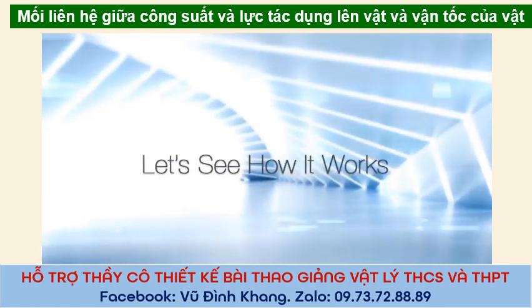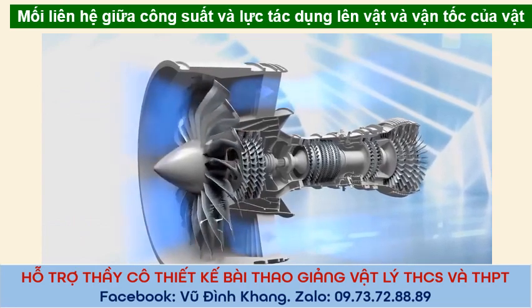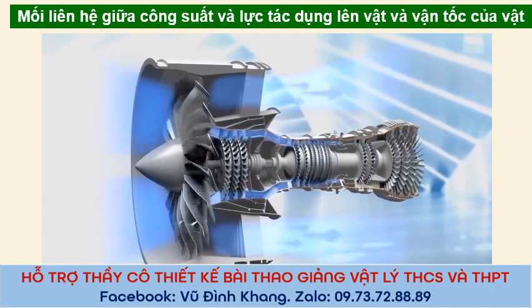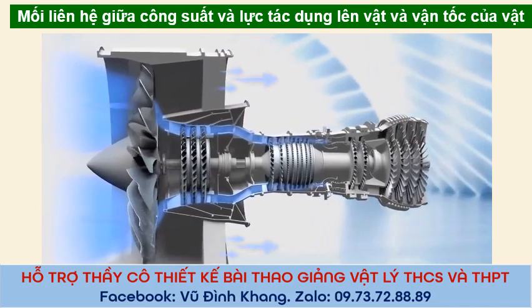Let's see how it works. A big fan at the front of the engine pulls air around the engine and sucks air into the core. We'll come back to that outside air in a moment. For now, let's follow the air in the core.